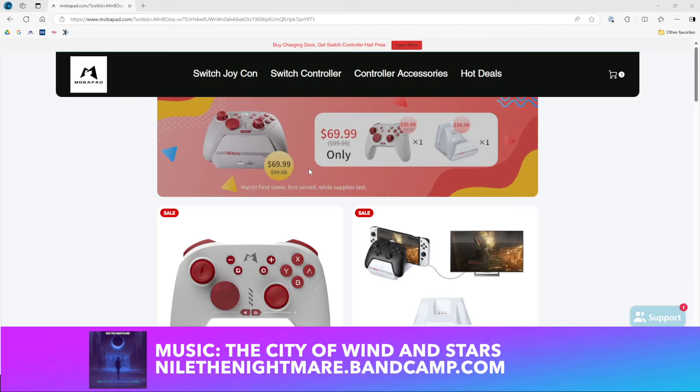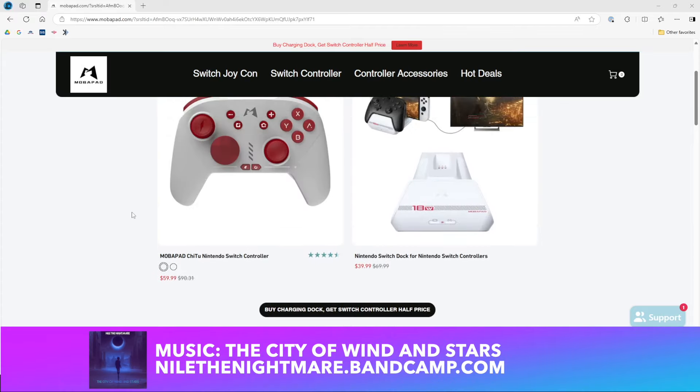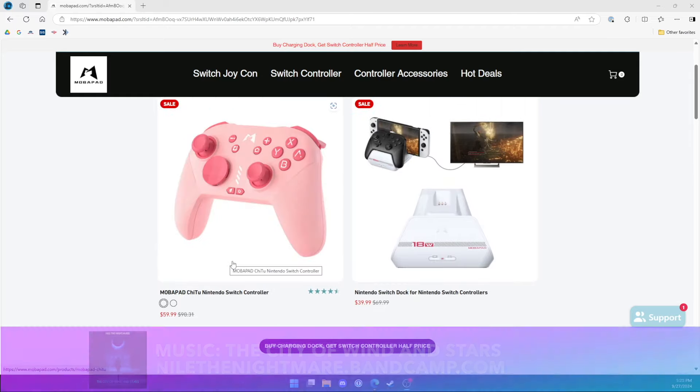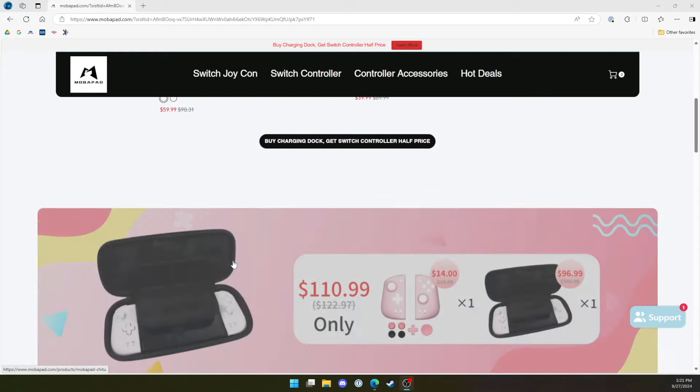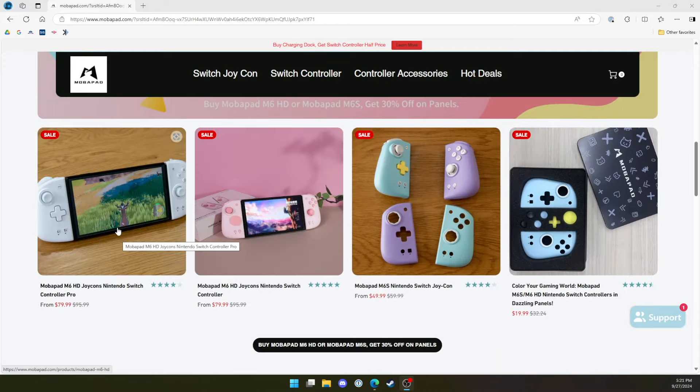At time of recording, the M6HD Joy-Cons are available direct from Mobipad, starting at $79.99, and the Pro Controller starts at $59.99. Both of these devices were sent to me by Mobipad for the purposes of this review. As is always required, all opinions are my own, I'm not being paid, and they are not seeing this video before it is published.